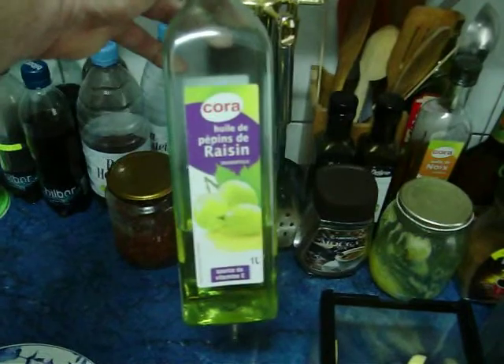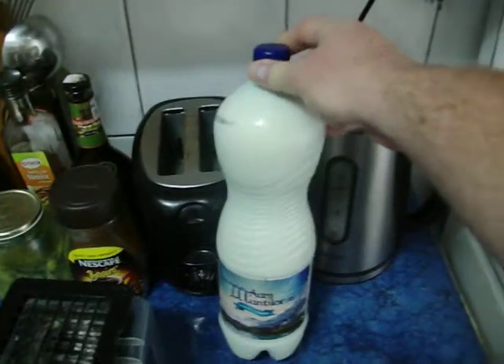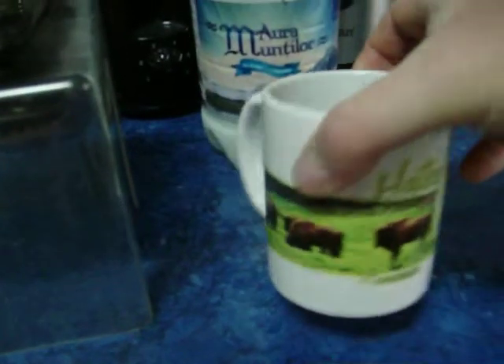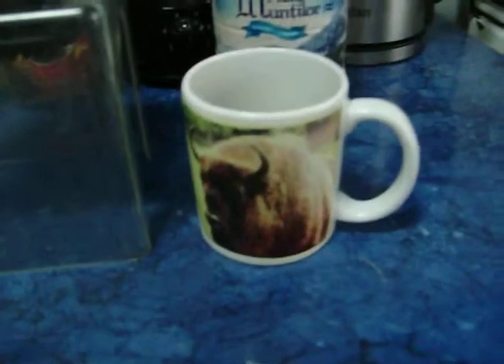Also, grape seed oil — it's what we fry with. Two liters of milk from the farmer's market milk machine, and a cup of coffee with my rib bison reserve cup — the Eastern European bison.